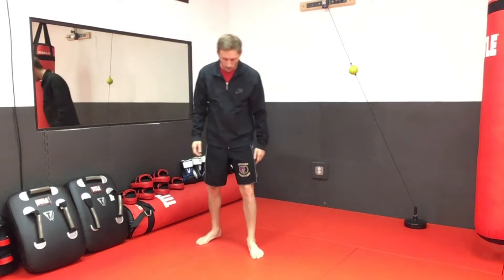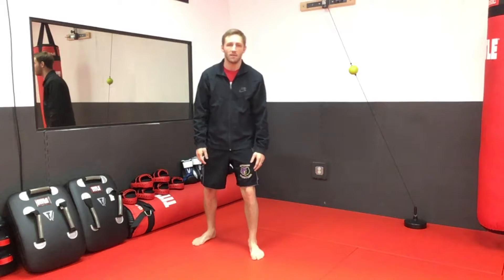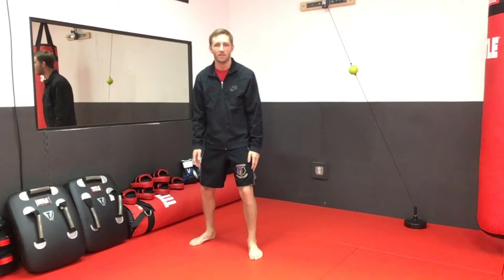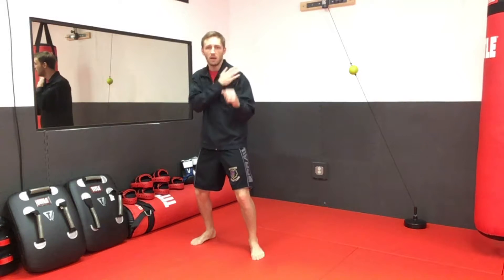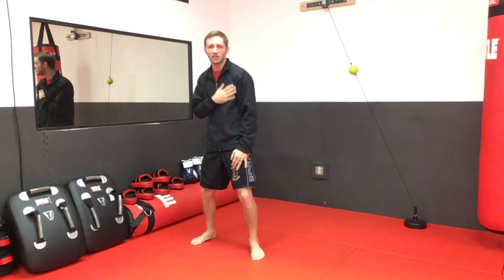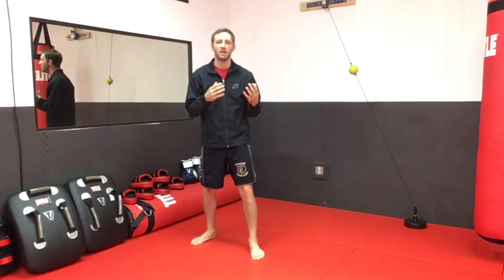So our basic neutral kickboxing stance: feet about 45 degrees from our opponent, front foot forward, back foot about 45 degrees, pressure on our toes, knees bent, both hands up, left shoulder forward, and your chest also about 45 degrees.